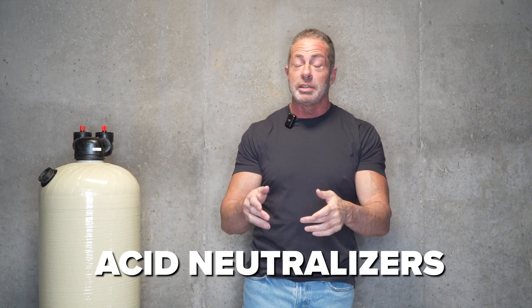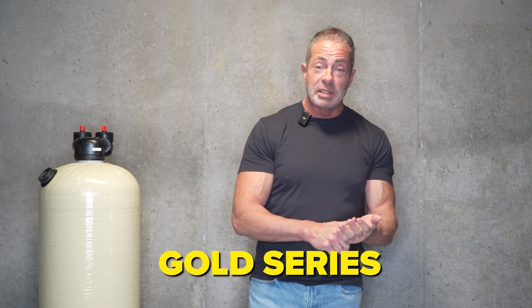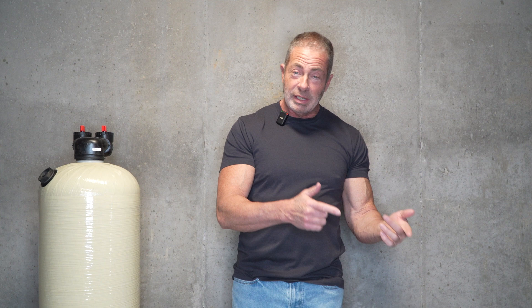Today we're going to talk about the difference between the two types of acid neutralizers we sell here at Mid-Atlantic Water. We have the Gold Series Acid Neutralizer, which is a gravel-based system, and we have the Vortec Platinum Series, which contains the Vortec plate in the bottom of the unit instead of using gravel.